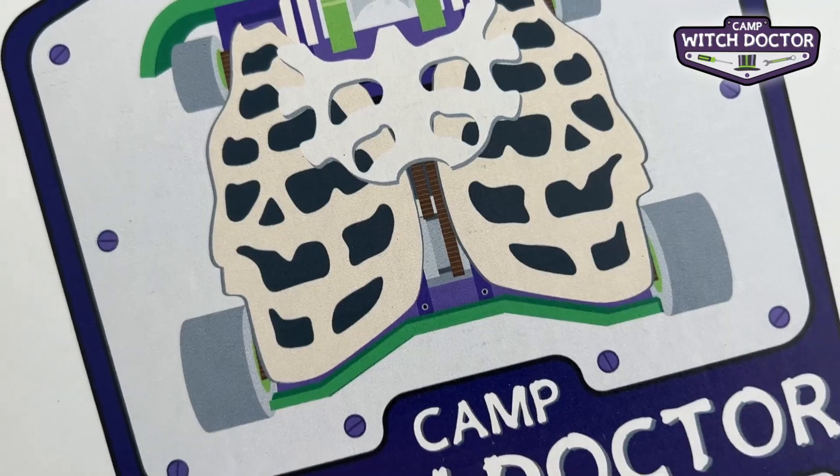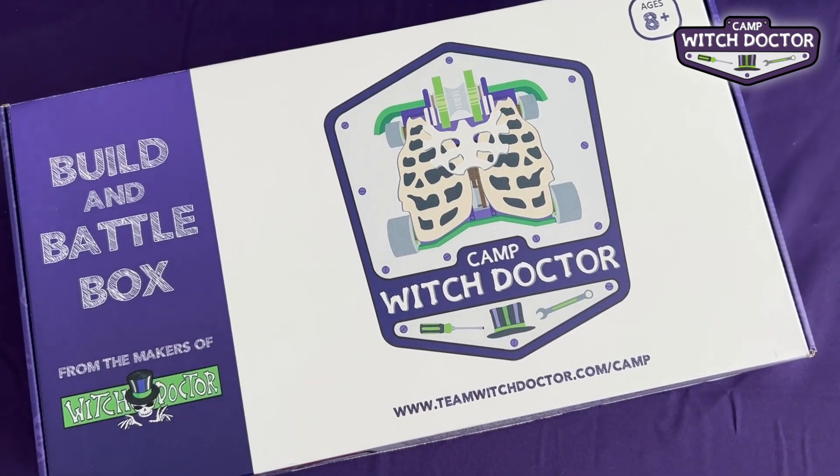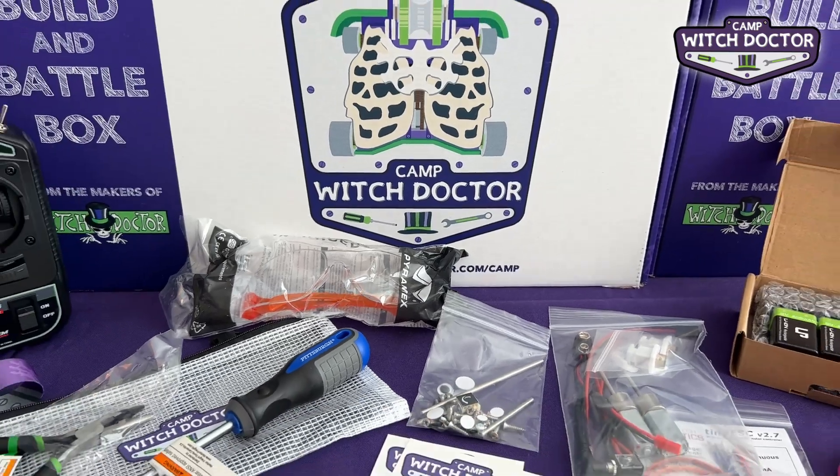Welcome back to Camp Witch Doctor. Let's take a look at what comes inside our build and battle box. Camp Witch Doctor is recommended for ages 8 and up and it includes everything you need to get started building and repairing your first robot.